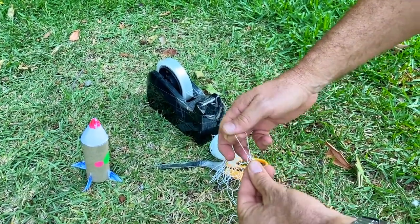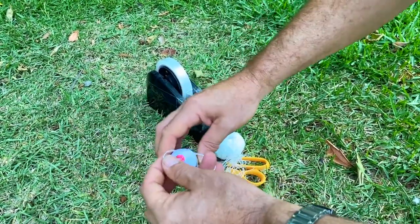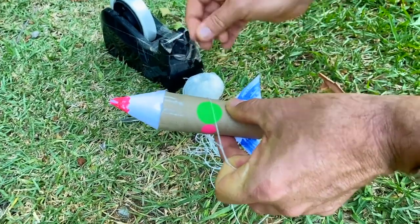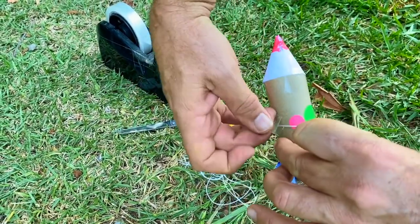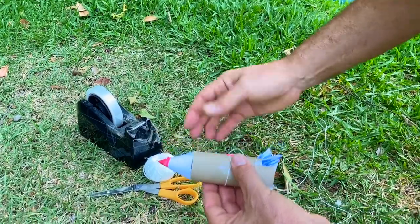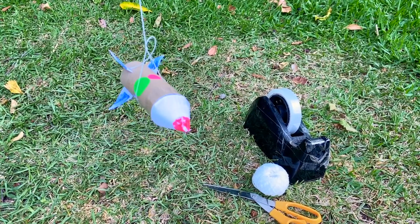Either balance it on the edge of a ruler, or take a piece of string and make a loop. Pass the rocket through the loop and use that as a balance. If the string tends to slip, as it will on a short rocket like this, you may want to hold it in place with one or even two pieces of tape. Hang the rocket — you can see the nose is actually pointed slightly downwards, so we're going to need to adjust the sticky tape until it hangs level. And that's where you put the pink dot — that's your center of mass.